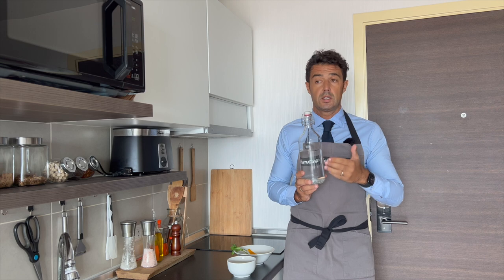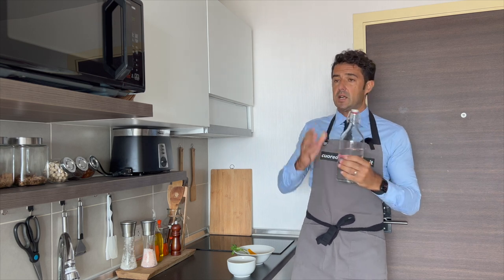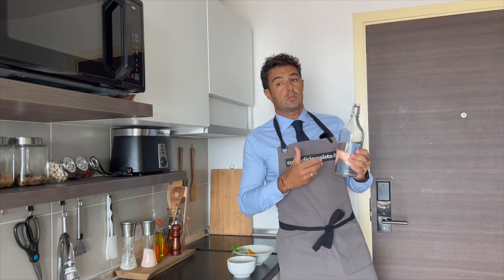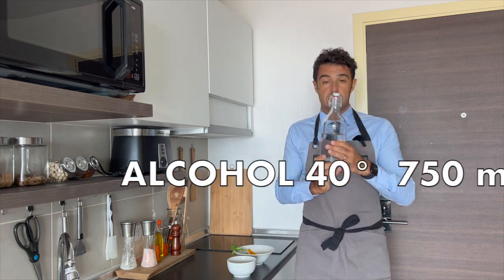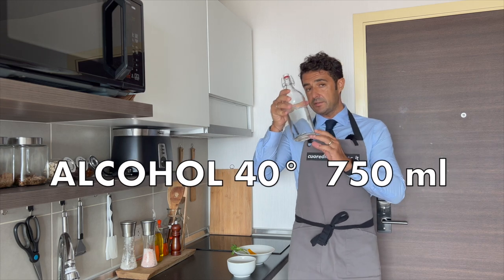You can use grappa, you can use vodka, you can use probably tequila, rum, and also maybe whiskey. Like in my case, this is alcohol from rice, 750 milliliters.